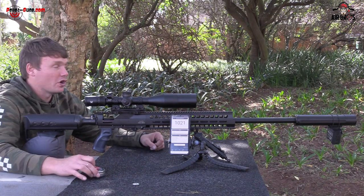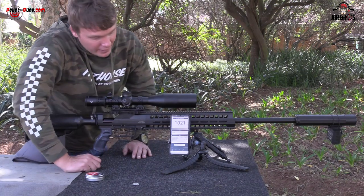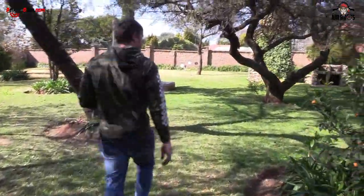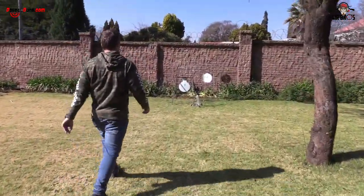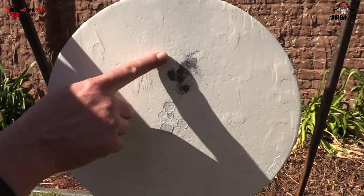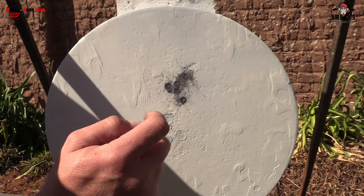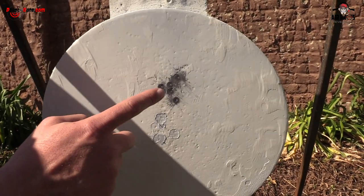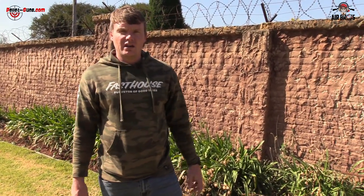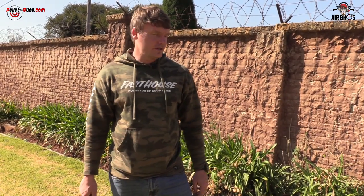That's not bad considering this thing has got a whole lot of recoil and a lot of power. Shooting 33-grain pellets at that speed, you've got a lot of energy. So at 50 meters — look at that grouping. It isn't very tight, but with that high power, holding the gun for recoil on that bench is pretty hectic. That's really not bad for a 50-meter grouping. This is more of a hunting gun — in South Africa you could easily take down an impala or similar antelopes. This has got serious power, and with those pellets it did quite well.